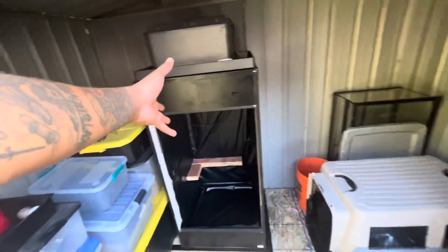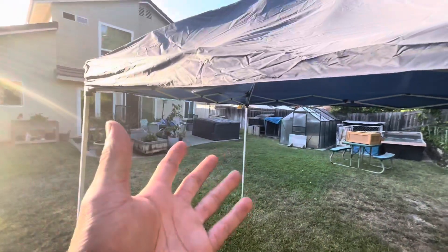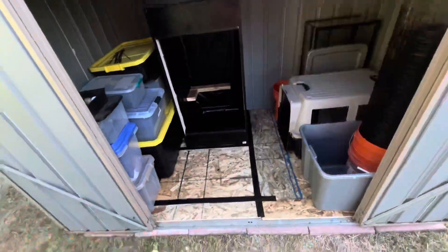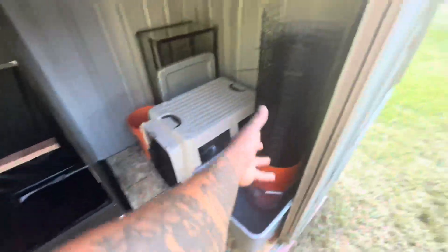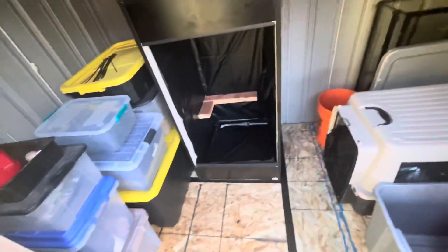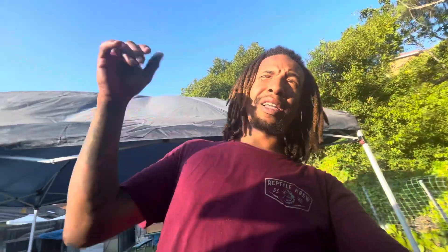The enclosure's done and it's back in the shed — as you can see it's not where it used to be, the shed has moved. This is where we're going to store all our extra degradable stuff: lights, candles, cages, fencing, incubators, and the winter enclosures. With that being said, I hope you guys enjoyed this video. Don't forget to subscribe, smash the bell notification, like this video, comment down below. I'll see y'all later, peace!